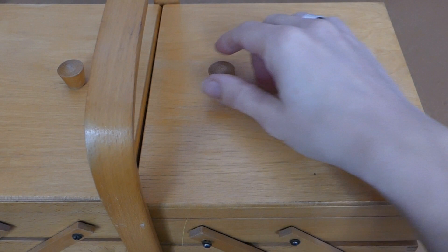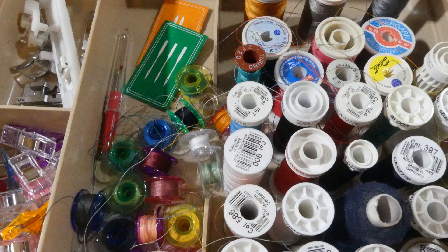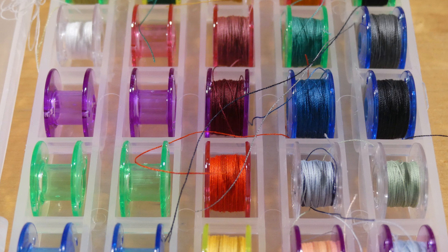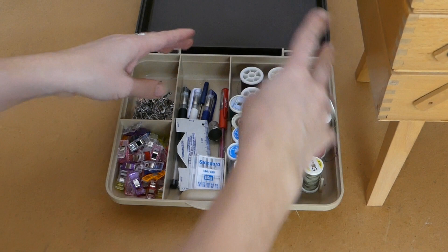What always surprises me is how both can end up disorganized before even using a lot of spools. Even in my organizer with the pegs, the spools decide on their own to unwind, and so my spool collection always ends up in this tangle of threads, which is very frustrating.